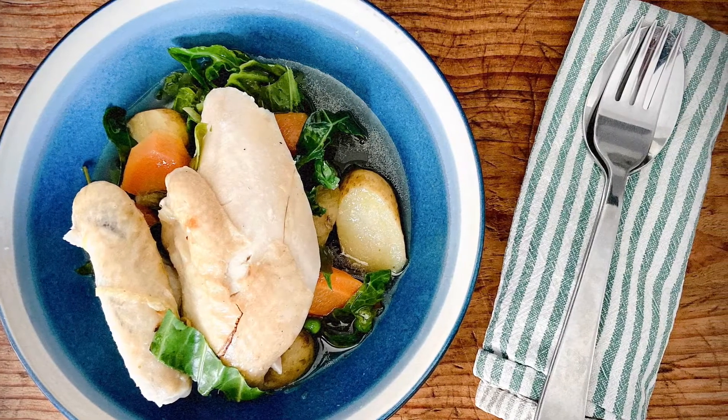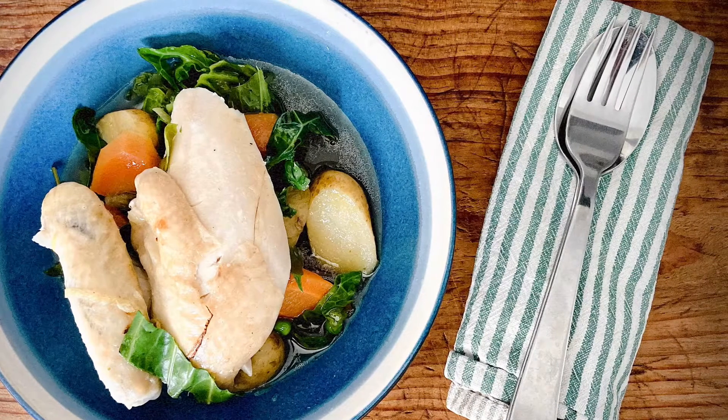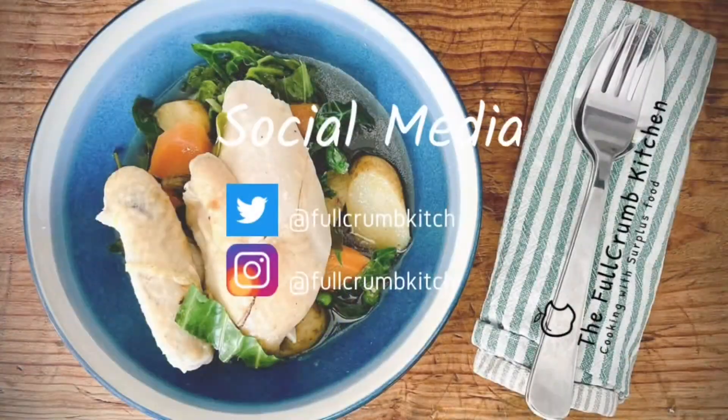Simply season to perfection and pop into some warm bowls and serve. Spring chicken one-pot wonder.